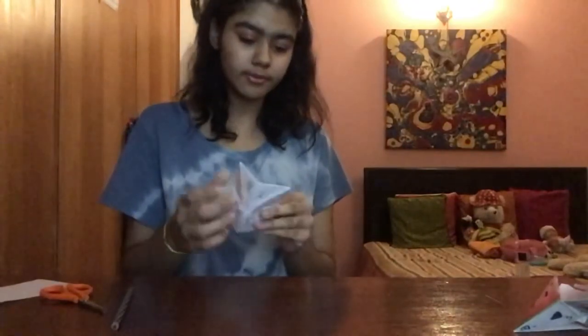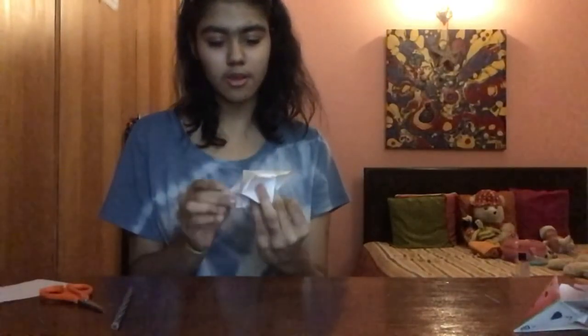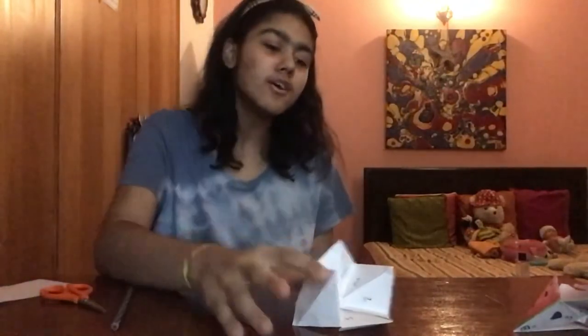Flip it back and you're ready to play with your friends! So guys, that's how you make a fortune teller. If you like the video, make sure to like it and subscribe if you're new. Click the bell to get notified whenever I post. Comment down below if you want to see more craft videos. The other fortune teller video I made I deleted because it wasn't looking good, so I made a new one for you guys. Hope you like this one — I'll see you guys next time!